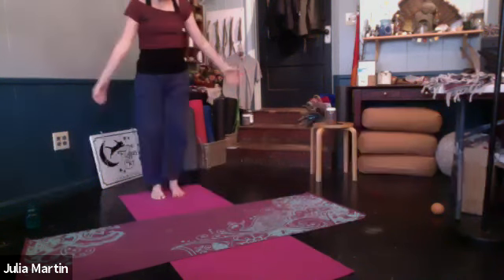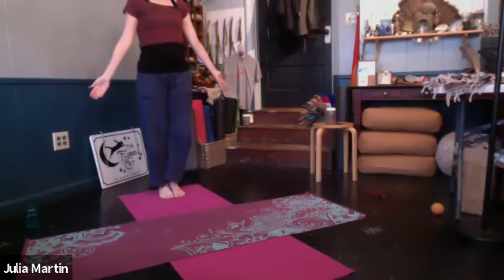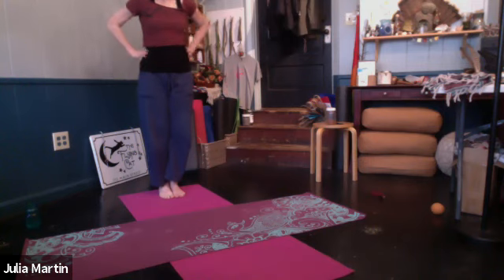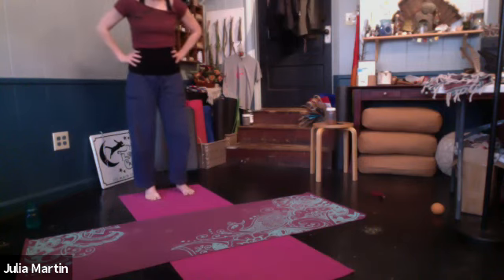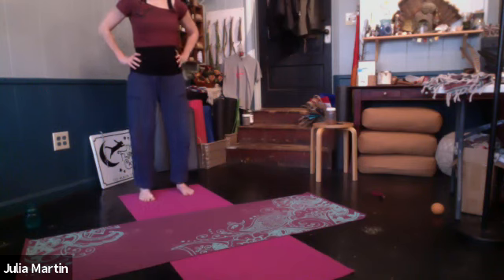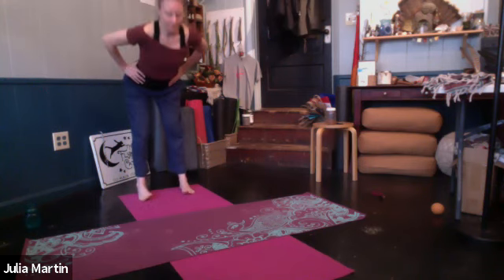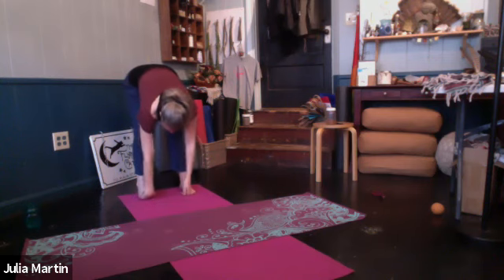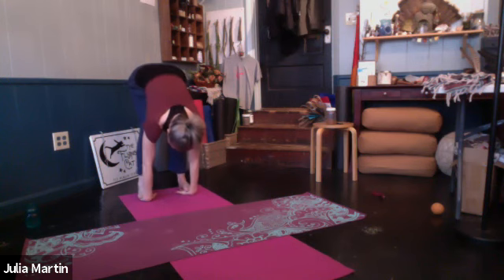Come to stand. Just pause. Breathe. Let's separate the feet hip-width distance, just coming to forward fold. Inhale, lift the heart. Exhale, lead it forward and down. Either grabbing your big toes with your first two fingers and thumb, or standing on the hands, or any other variation on forward fold that you like. Again, just five good breaths.